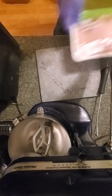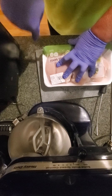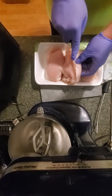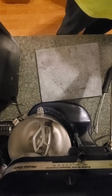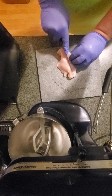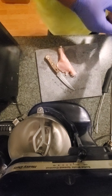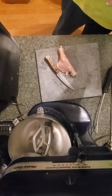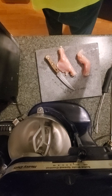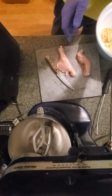Now I need the chicken tenders — the chicken breasts. Let me cut them up lengthwise, like this. Now I don't have an egg wash, so we are going to be using a little bit of olive oil so the breading can stick. Just line them up like this in a row.